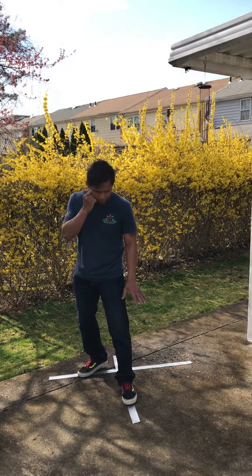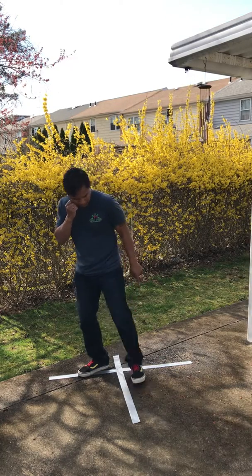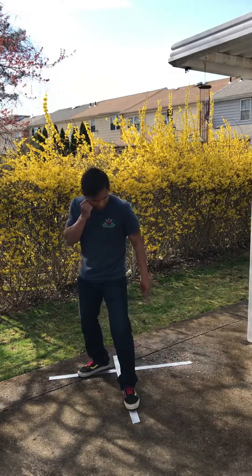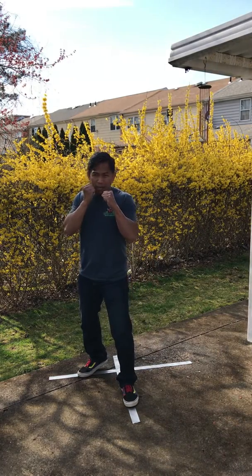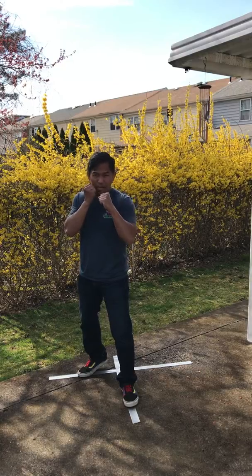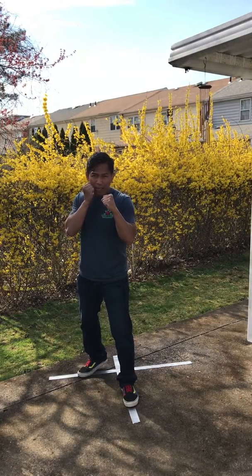Just looking in terms of the footwork, my left lead goes from forward to side. Forward to side. My hands are staying up. Your lateral triangle of the left lead stance looks like this.